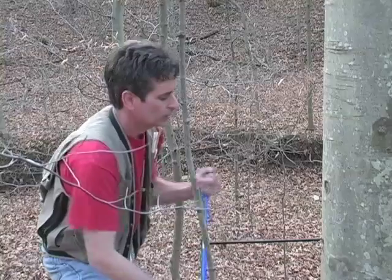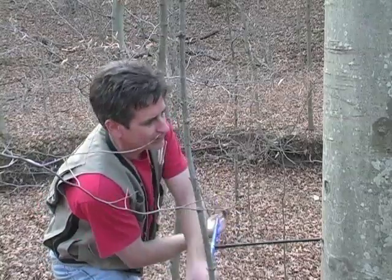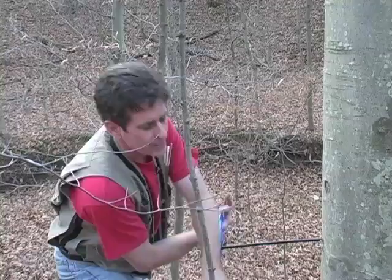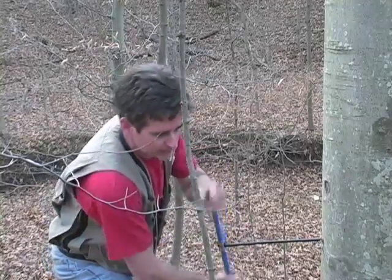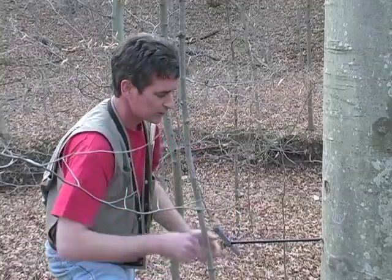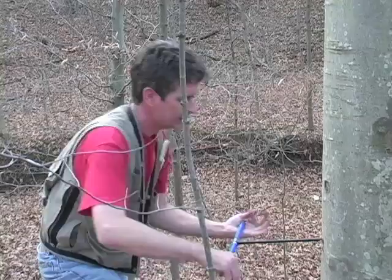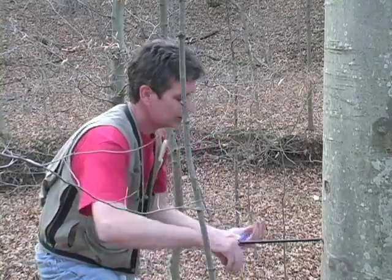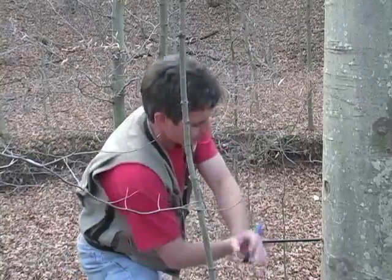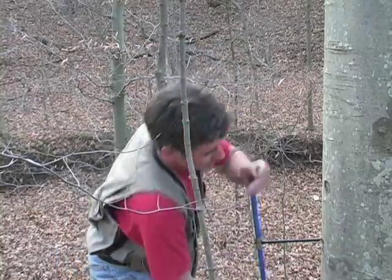Hardwood trees are obviously harder to core than softwood trees or conifers. If it starts getting really hard to core, it could mean you're coring along a ring boundary, which will be very hard. At that point, if you think that's what's going on, you want to stop and pull it out so you don't break the bit — they do wear out and break, so don't put them under undue stress. The three trees we're coring today — an oak, a beech, and a pine — all have very different wood that we'll see when we look at the rings back in the lab.